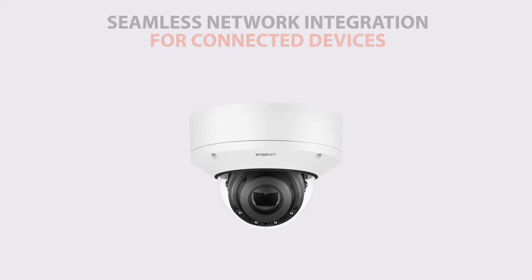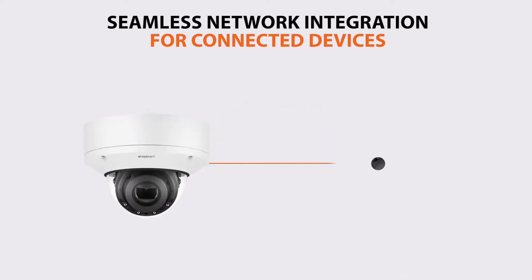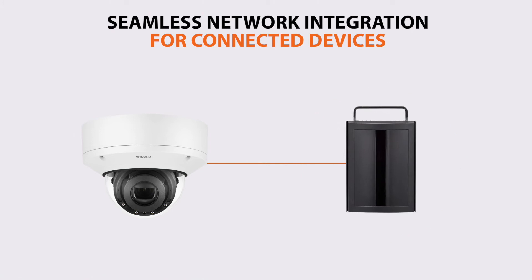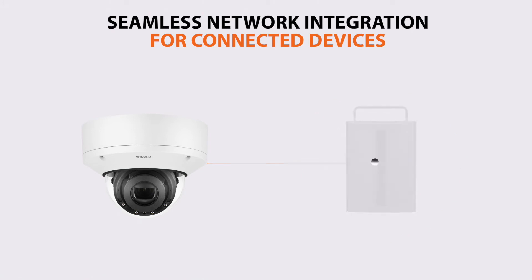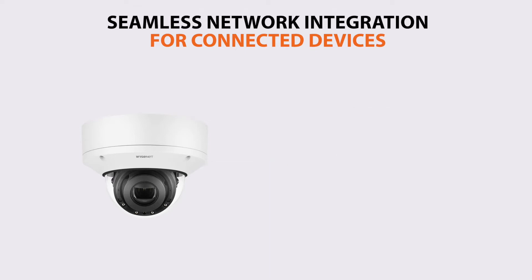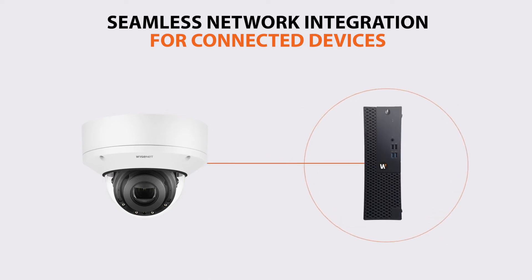Devices connected via the secondary network port are integrated seamlessly into your network, giving you full control over items such as PoE cameras and PoE illuminators, and low-voltage devices such as door intercoms and controllers, while providing network connectivity to other devices such as Wi-Fi access points, public view monitors, and workstations.